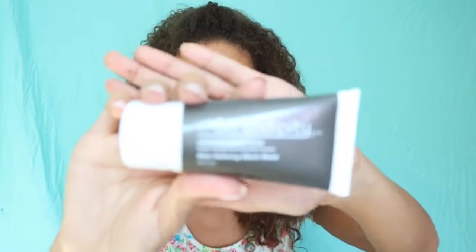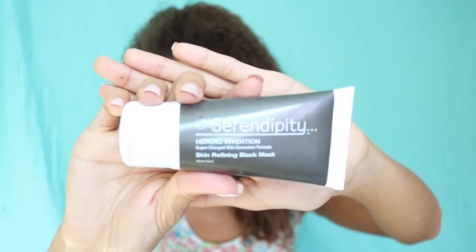Now it's time to talk about my all-time favorite mask, and this is a mask that a lot of people don't know about. I think you can only get it online. I actually competed in a pageant and the sponsors gave us a whole bunch of products, and this is one of them. It is from Serendipity and it's called the Heroic Invention Supercharged Skin Correction Formula Skin Refining Black Mask. I was like, whoa, it's a black mask — I've never seen a black mask before.